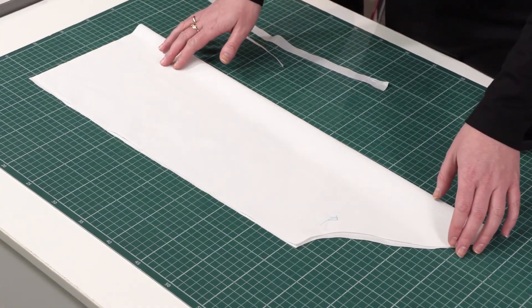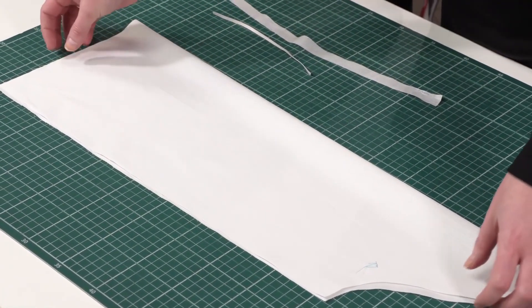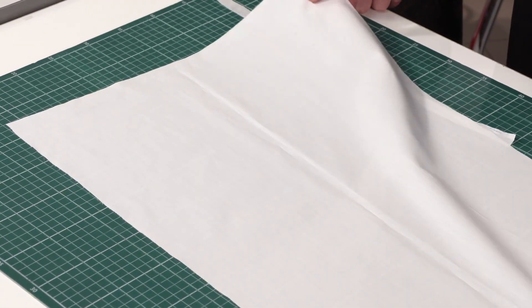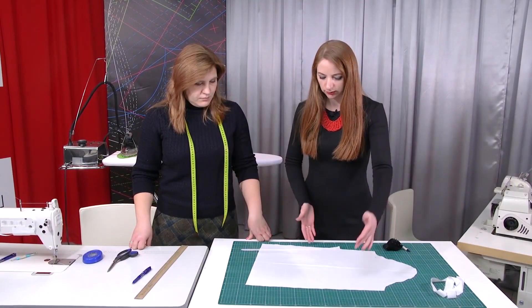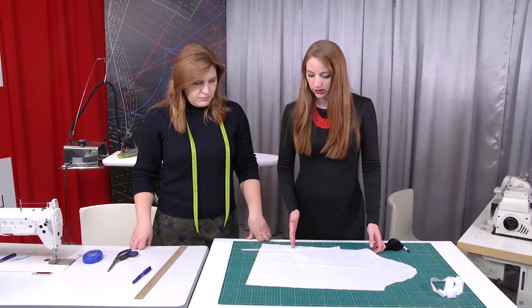We are making a blouse for Olya. This is one of the sleeves. We are going to make a drawstring casing and insert an elastic in it. You can make a drawstring casing only when the sleeve is ready for stitching. You should be sure about the width of the sleeve — it is equal to the length of the drawstring casing.